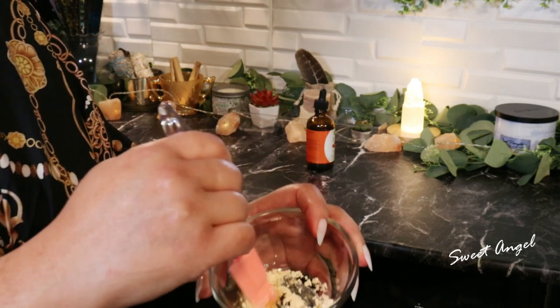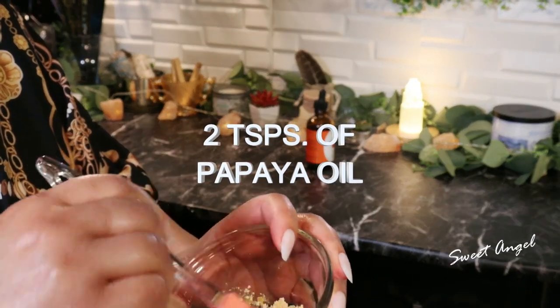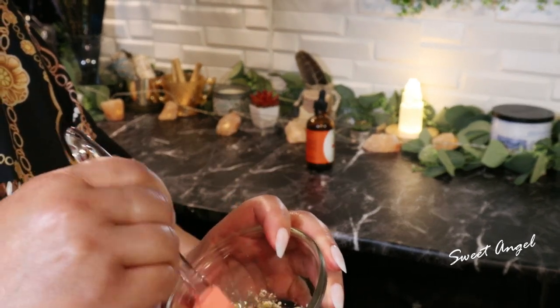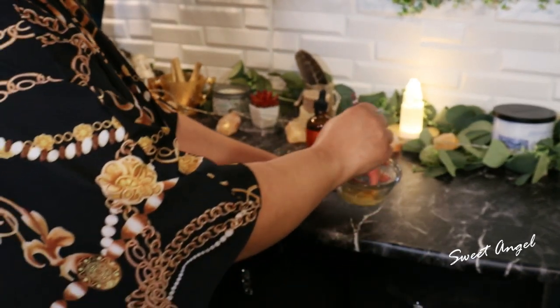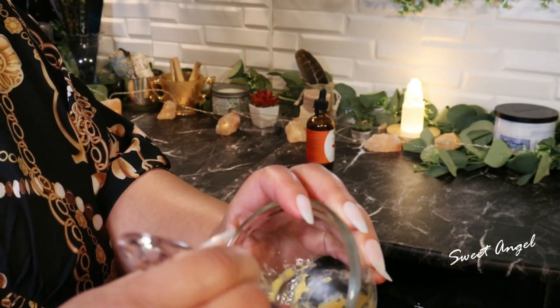I picked mine up on Amazon, but I'm pretty sure you can find gram flour at your local market. It's also called besan as well. Now putting in one teaspoon of the gram flour.